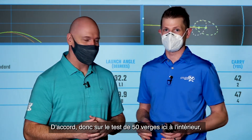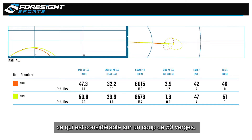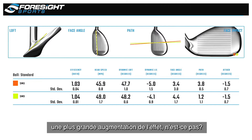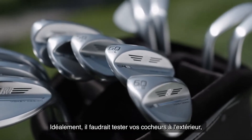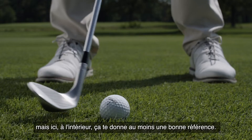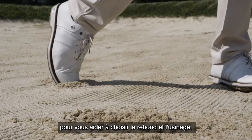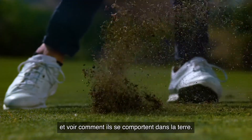On the 50-yard test here inside, we saw a difference of 500 revs of backspin, which is significant on a 50-yard shot. When we get outside, we're definitely going to see even more spin increase, because there's more grass and dirt getting into the grooves — you're going to see more spin outside compared to your old wedge. So ideally you want to test your wedges outdoors, but indoors here at least gives you a good baseline. This is a great place to test wedges, help you pick bounce and grind, then get outside into the natural environment and really see what it performs like through the dirt.